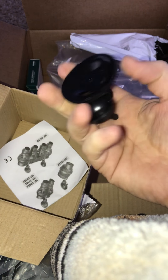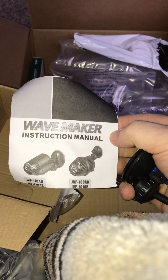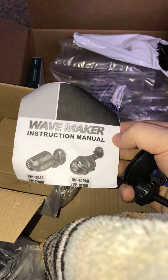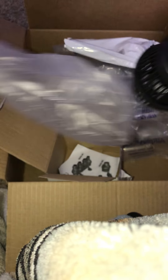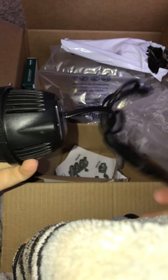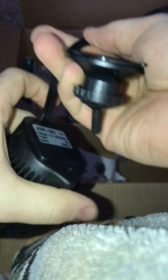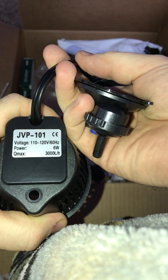Here's the suction cup to it. Here is the papers on how to do it. And this is the SunSun Wave Maker. Here it is — the SunSun Wave Maker that does 800 gallons per hour. Supposedly.